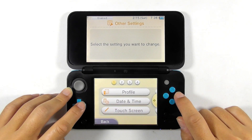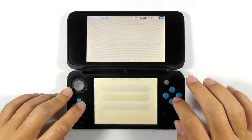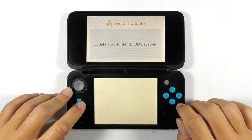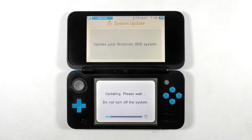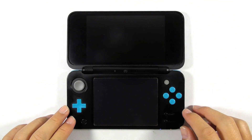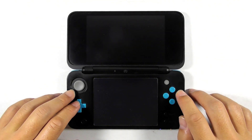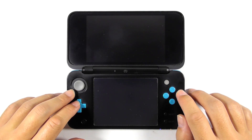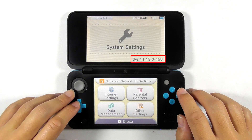Press Other Settings, then System Update, then press OK. Press OK to reboot the console. Let's open the system settings again and find out the firmware version — it is now updated to the latest firmware, which is 11.13 at the moment. We can close the system settings for now.